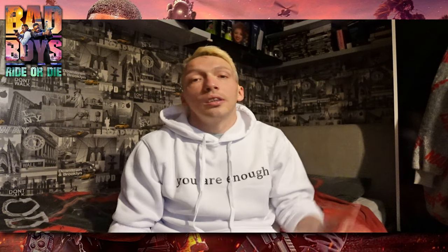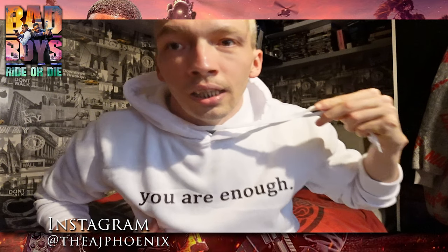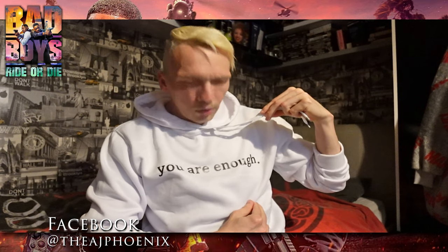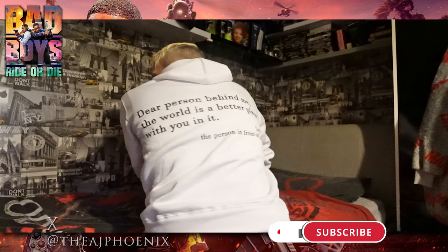It doesn't bother me but it would do me an honor if you subscribe and then watch the video — it'd be more beneficial to do that. Like, subscribe, share. And before I go — if you're wondering about this hoodie, in the camera it looks a bit different but it says 'Yes, You Are Enough' on the front, and I'll show you the back quickly — that's what it says on the back.